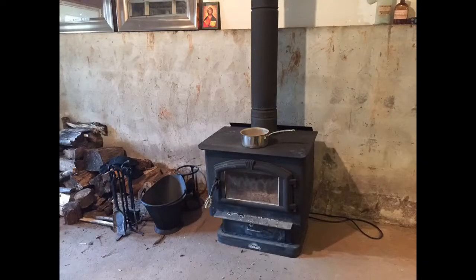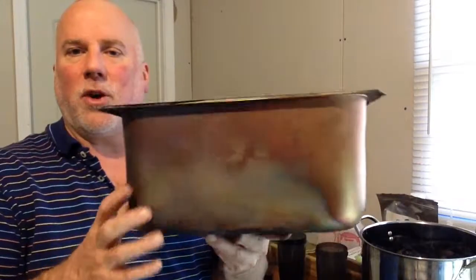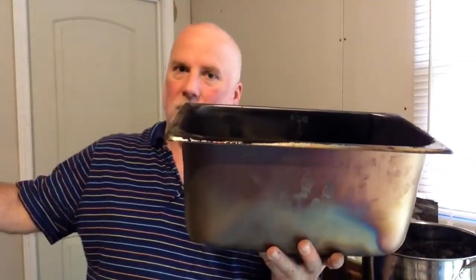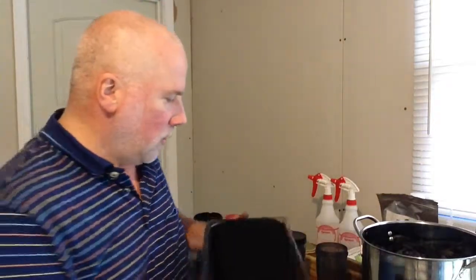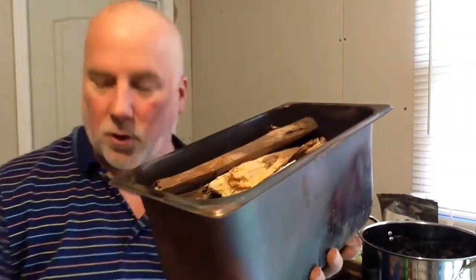The way I do that is I have these pans that are restaurant pans. I think they call this a one-third pan. This one is six inches deep — I recommend that — and it fits into my wood burning stove. I'll show you a picture of that when I edit this video. This pan is what I use to make the biochar, and I have an example here with the wood loaded up in the pan.